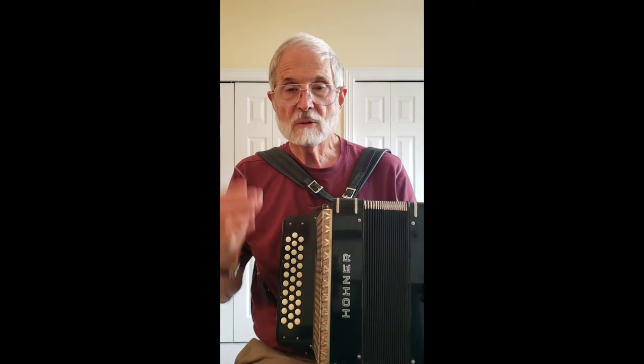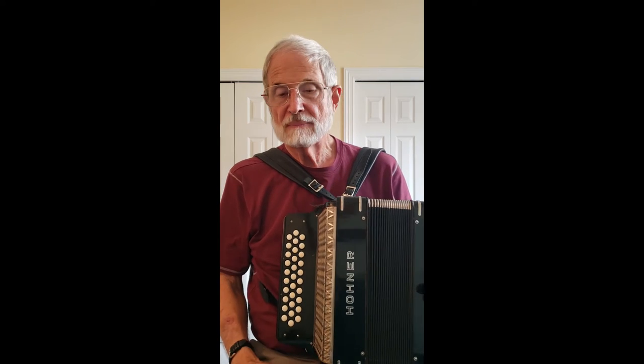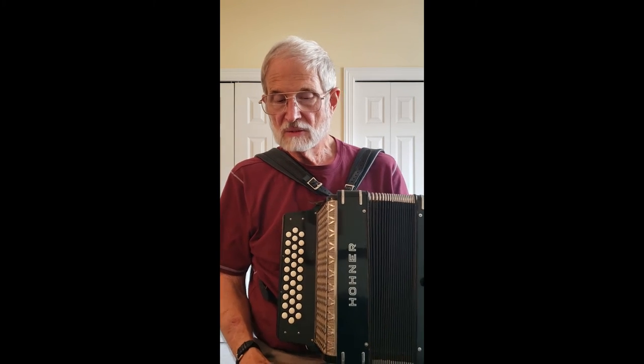That's your G row. You get that whirl because it, like all of the Hohners, is tuned with the middle sound and then slightly higher. This is tuned at 4-4-1.